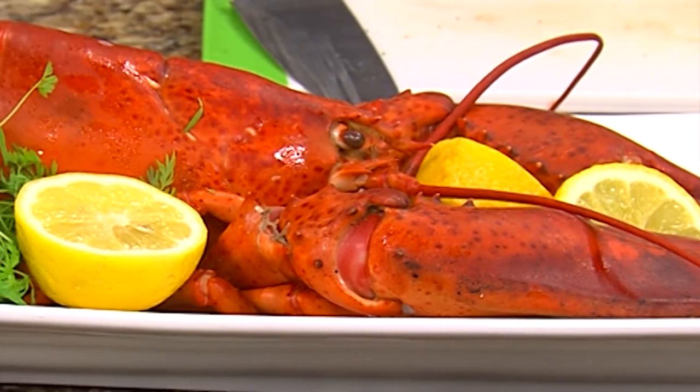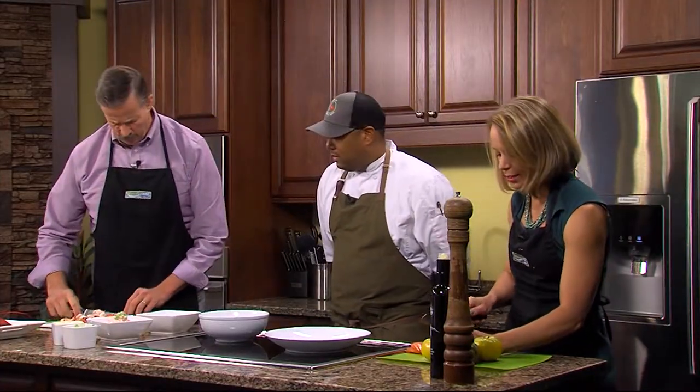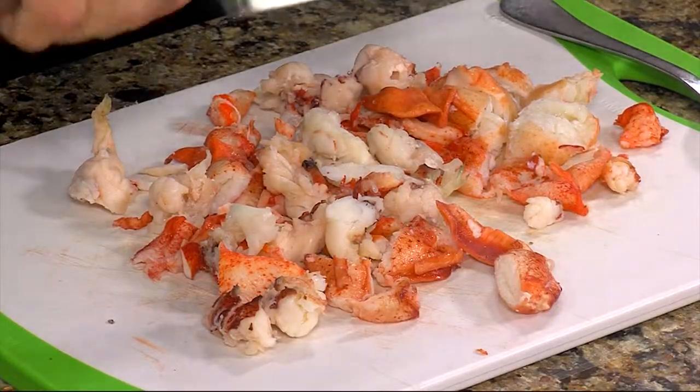We're using lobster everywhere in our company — people love lobster. Especially in a salad! We were pretty disappointed when we heard this was on the menu — oh wait, we get to eat lobster salad? Really? Okay, that's good!